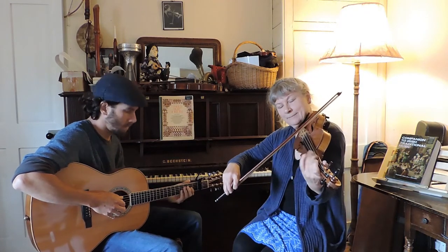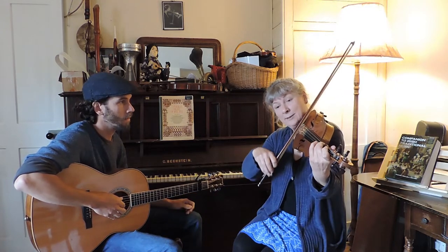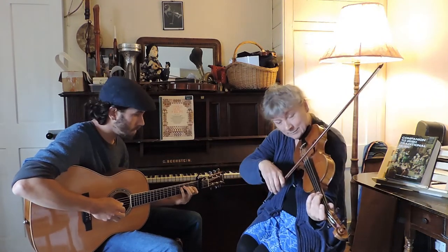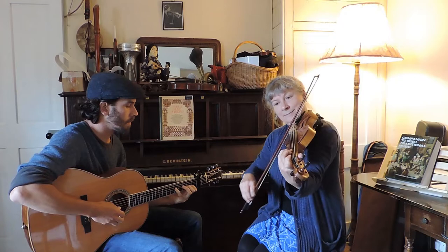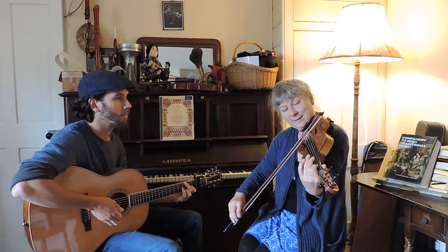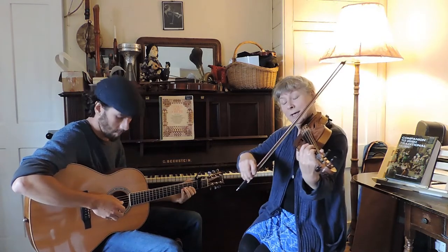The answering phrase begins with an upbeat on a B — if you've got it, otherwise start on the beat on a G. And without the upbeat, count in one, two, three, four.